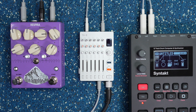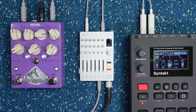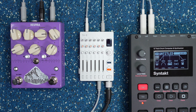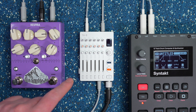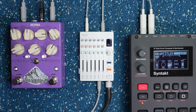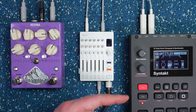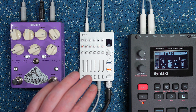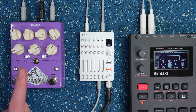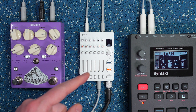Hey, what's up everyone, it's Duskmos and today I'm here to show you how to use the aux send on the TX6 from Teenage Engineering. An aux send allows you to send a signal out of your mixer somewhere else and then return it. In this case I'm sending the signal from the Syntact into the TX6, and then from the TX6 I'm sending it out into the Respira from ACNoises and then back into the TX6.